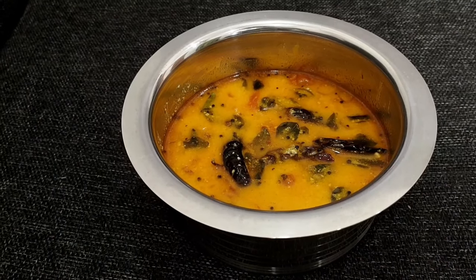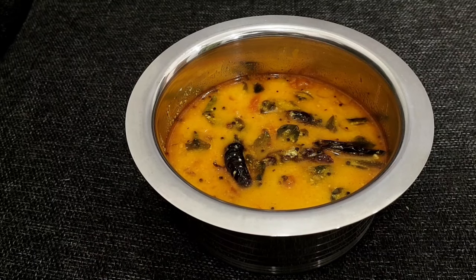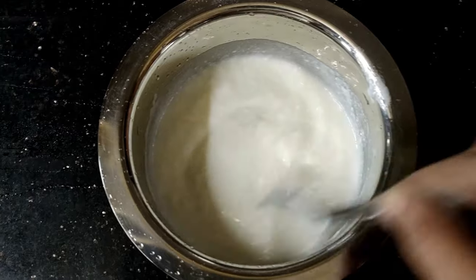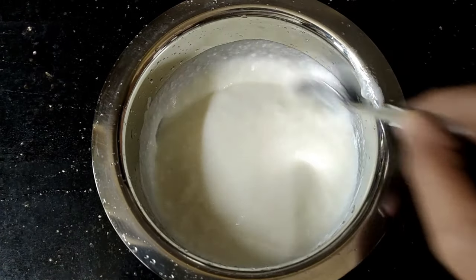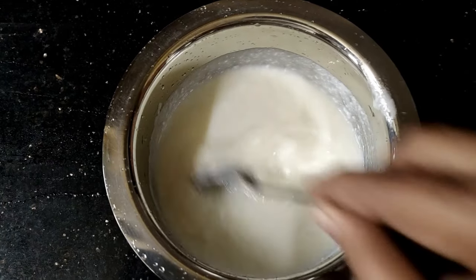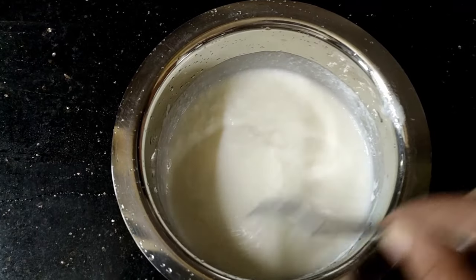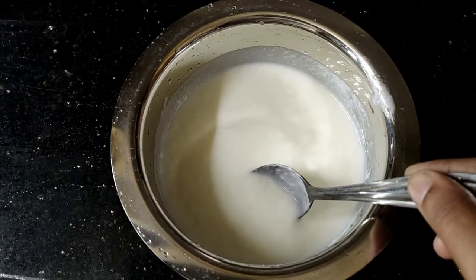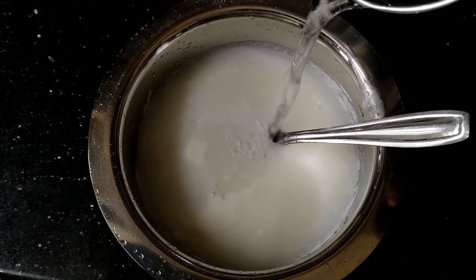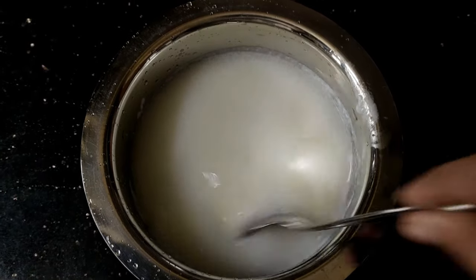Good morning friends. I have taken a piece of wool and it can be grown in the same way. I am going to take a piece of wool. I will take it and cut it.